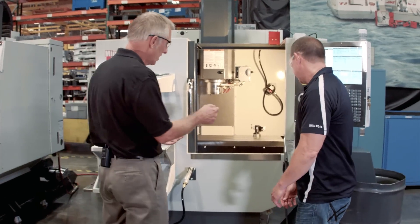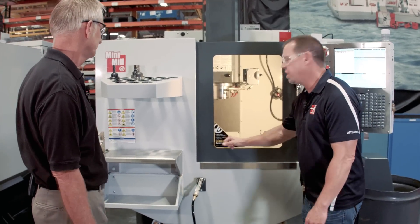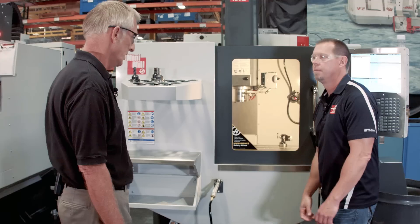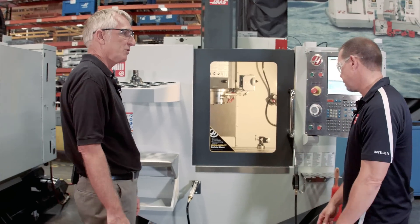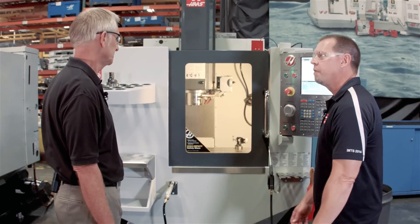It's easy to blow off the part, wash off the chips, be ready for the next part. Another thing that really jumped out at me was the safety glass we've added to the machine. It's something we've put on every machine — it's very popular. It doesn't haze up from chips like plastic will. It lasts longer, doesn't get brittle, and it's really easy to clean. After a few years of owning a machine, you'll still be able to see through the window and see your work piece.